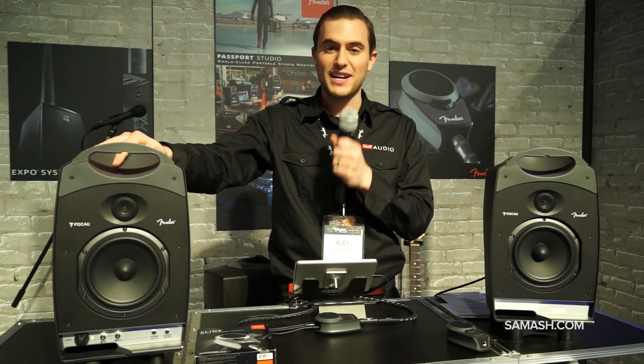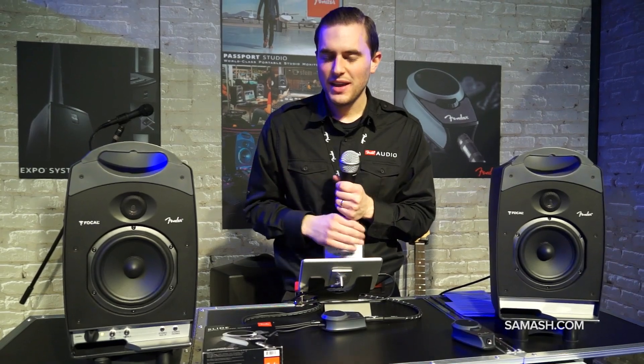Let me tell you why we decided to develop this product. The whole idea of studio monitors is to have a consistent mix wherever you go. These days, anyone is really becoming their own recording engineer — doing their own recording, mixing, and mastering. There was a real need for a portable studio monitoring solution, and not everyone is staying at home or at the studio to work on their material.